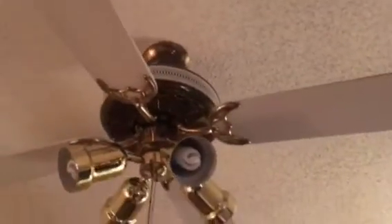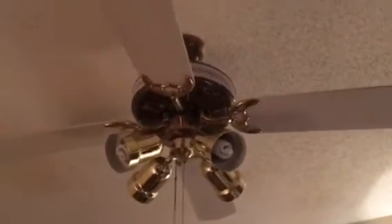Hey everyone, I'm back with the other fan in the living room of this condo that I'm visiting my parents at. I just did the bedroom fan and they decided to put a 52-inch version.